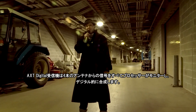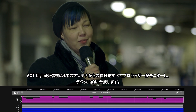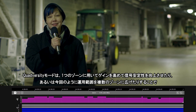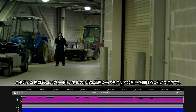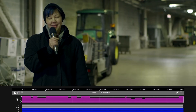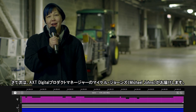The Axiant Digital receiver intelligently monitors and digitally combines the signal from all four antennas. Quadversity can increase gain and signal stability across a single zone or extend the range into multiple zones, just like this concrete tunnel inside the stadium, where I am transmitting clean and clear audio. And now I'm going to send you to Michael Johns, the product manager for Axiant Digital.